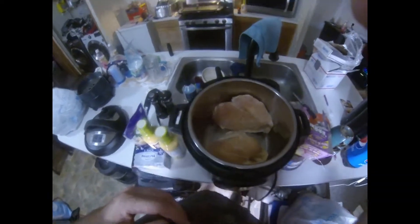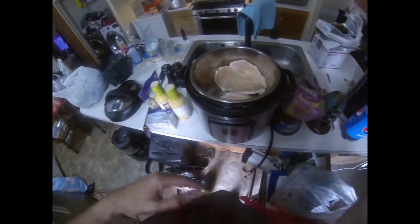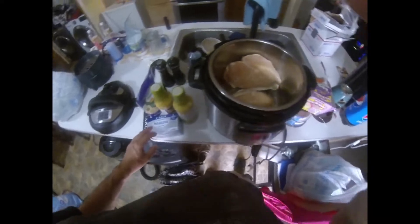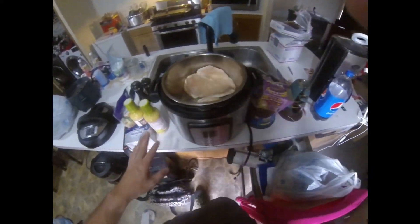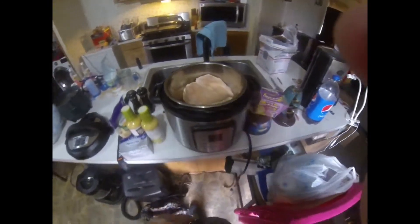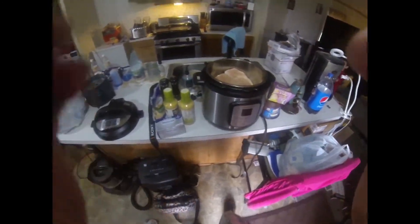Hey, what's up YouTube, this is the Wise Man. Today we are going to make the Olive Garden chicken and shrimp Alfredo. Here are the ingredients — it's pretty simple to make, not too hard at all. I'll have more details coming up.